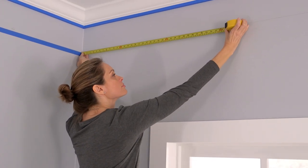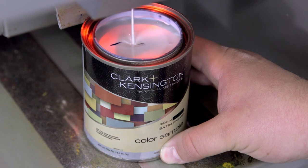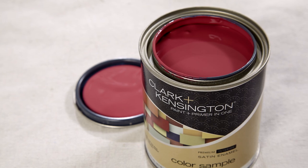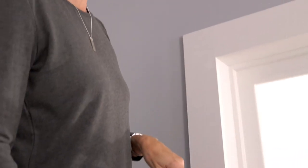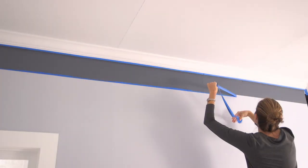If you use Clark and Kensington interior paint and primer in one, there's no need to prime before you paint. Pint-size color samples, tintable into any color, are available in interior satin sheen — a good sheen for trim. Here we've selected a darker shade of gray to complement the existing light gray wall color and white trim. Using a mini paint roller, paint the wall between the top crown molding and the painters tape with the darker accent color.